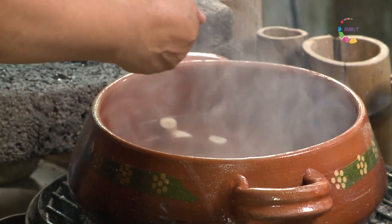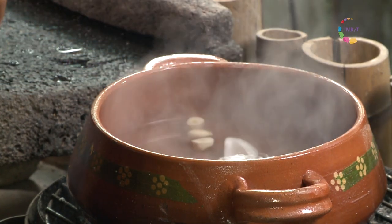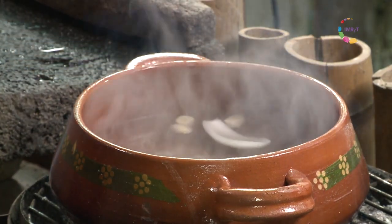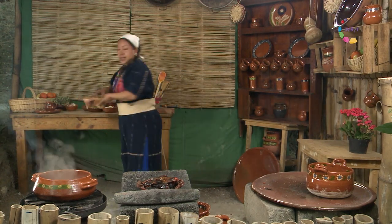Vamos a poner también un trocito de cebolla y dos dientes de ajo. Voy poniendo también ya los yepacleaches. Entonces esta vez nos vamos a martajar rápidamente en el molcajete.